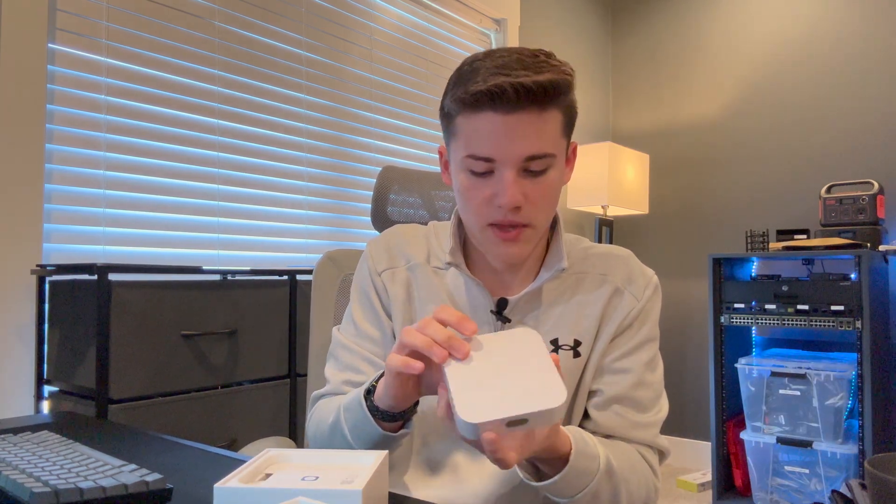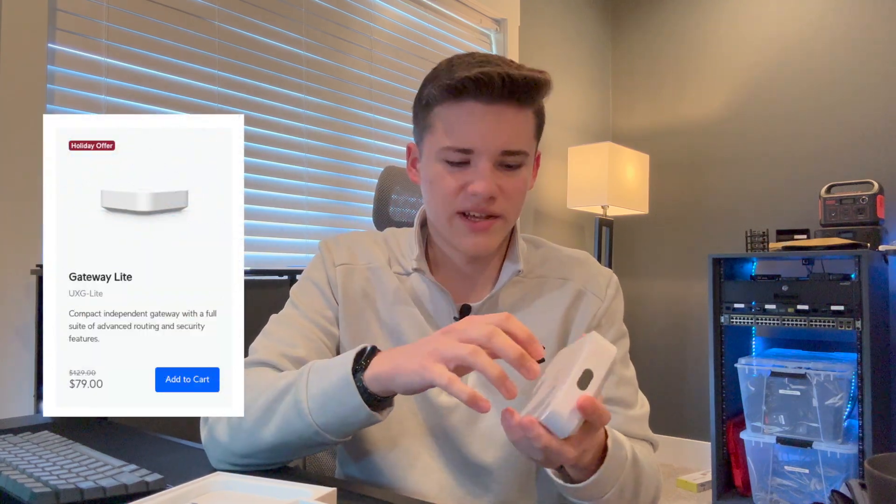This looks just like Apple's Airport Express that they used to have, and it's relatively similar in size. It's very similar to the UXG product as well. The main difference between the UniFi Express and the UXG is that this is actually self-sufficient — it can run a network controller, run Wi-Fi, and a lot more. Whereas the UXG Lite is more of a standalone device that's just a gateway and firewall. This has it all built in. The UXG Lite is about $80 and the UniFi Express is $150, so there's a bit of a difference there.